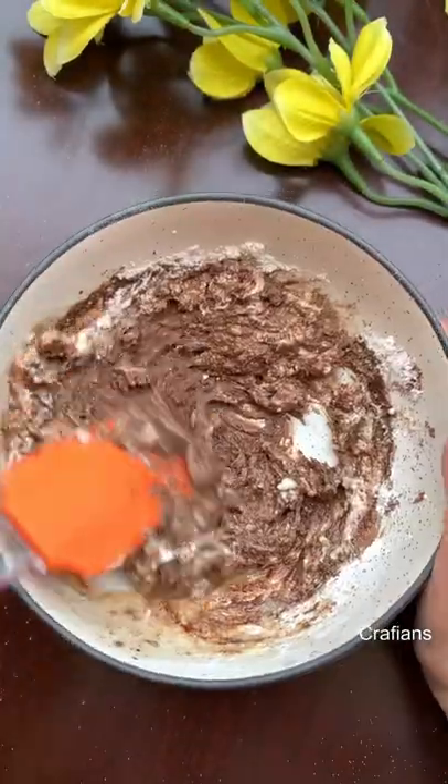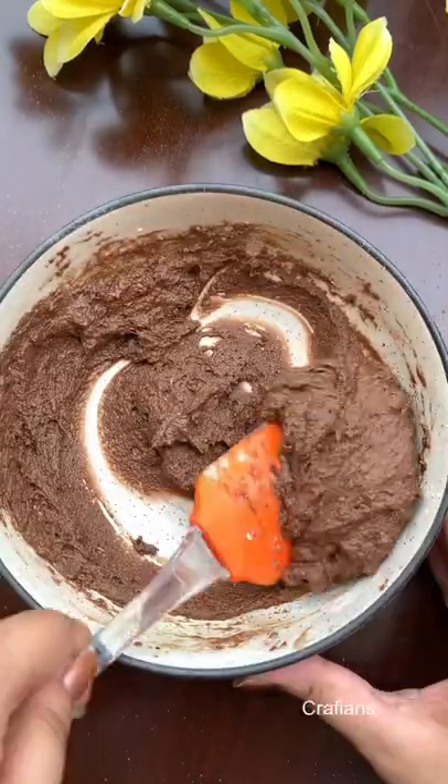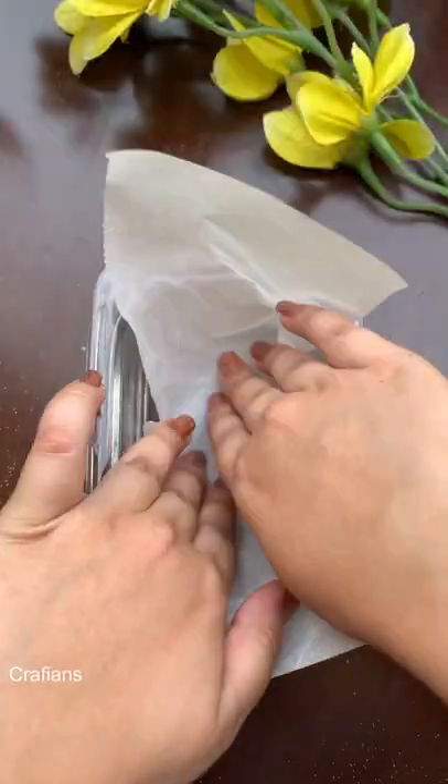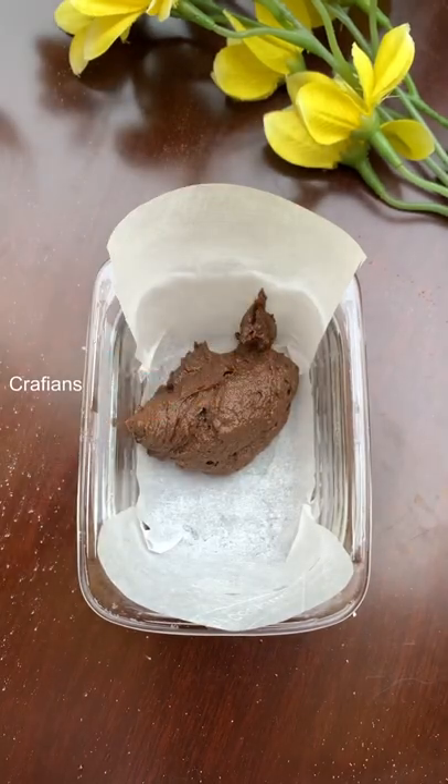Now transfer this batter to a microwave-safe bowl lined with some oil or butter. We'll microwave it for 2 minutes. Check with a skewer or knife — it should come out clean.